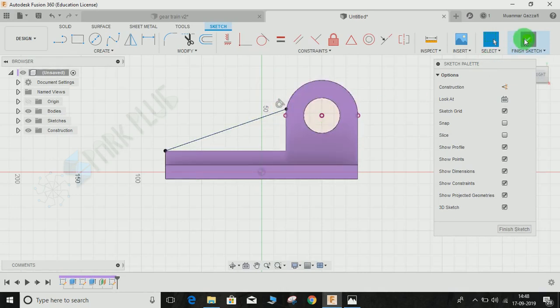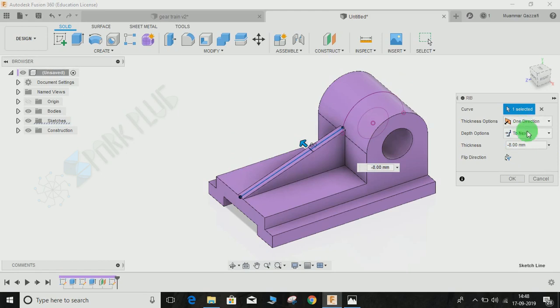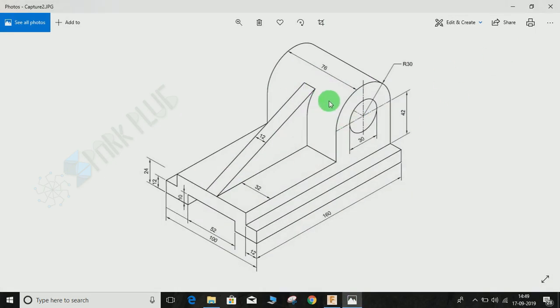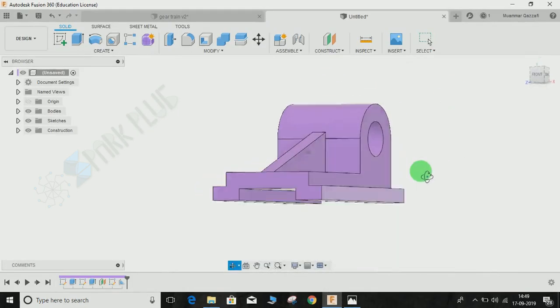Finish the sketch. Go to Create, then Rib, click on this profile, flip the direction if needed, set the thickness option to Symmetric — it is 12mm thick — and press OK. This is how it will look. If you are not sure about the height of the rib, put it in the comments. Hope you guys enjoy the video! Please comment any queries and suggestions, and don't forget to share and subscribe.